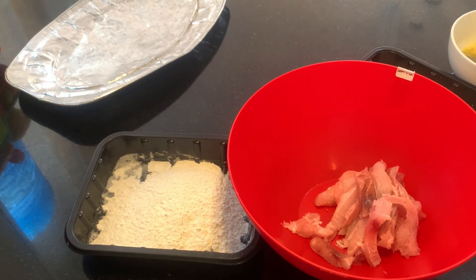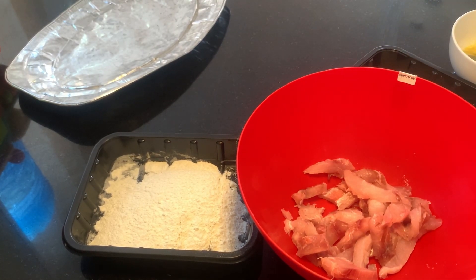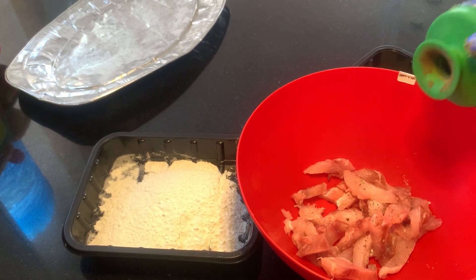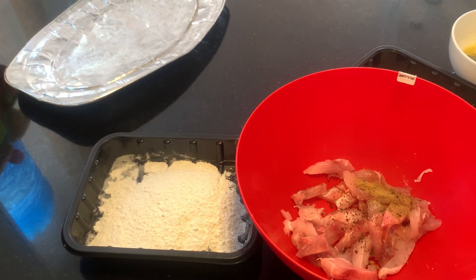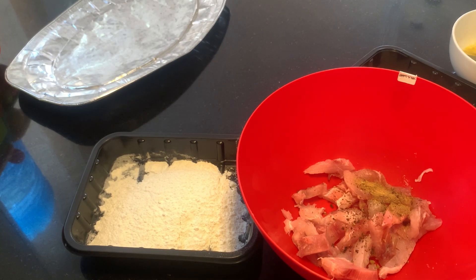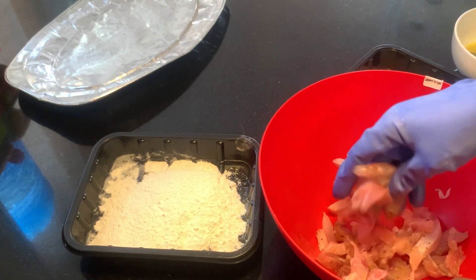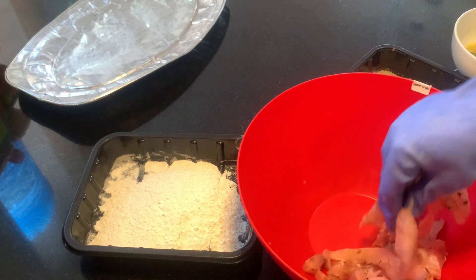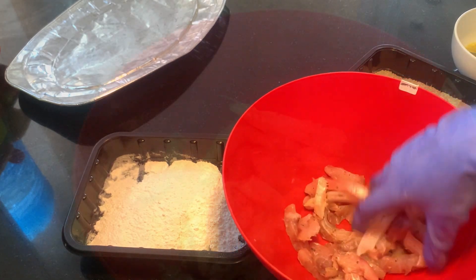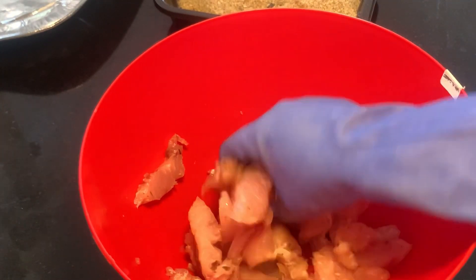To marinate the fish, I'll be adding a bit of black pepper, a little bit of salt, some parsley, some rosemary, and a little bit of bouillon cubes. Feel free to tweak the ingredients to your taste or how you want it. Now I'm going to be mixing it all together. I'll also be adding a cup full of olive oil, and then I'll leave it to marinate for about 15 minutes.